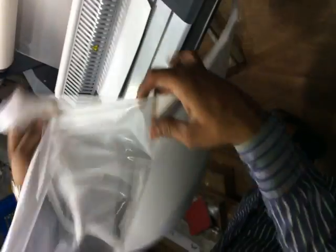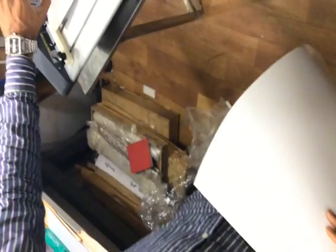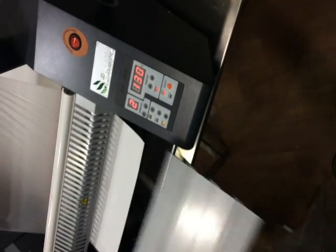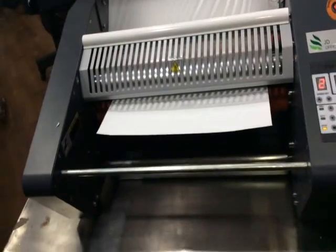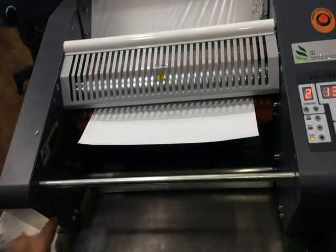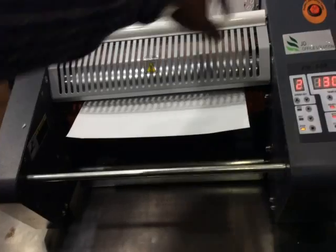Like this, we can do one-side lamination. Like this, we can also do both-side lamination — just insert the roll here and press this button down.